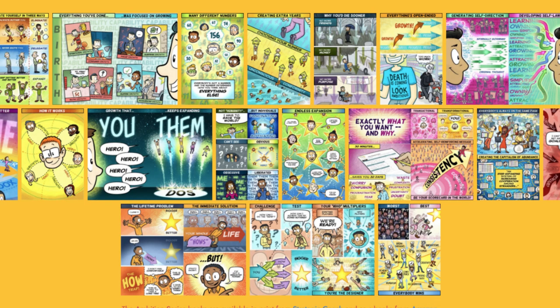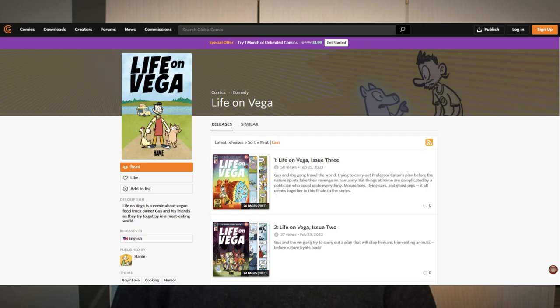A lot's happened since I made that video. I've written and self-published four novels, and I'm now a professional cartoonist, which is what I most wanted to be when I was a kid. So over the past couple of years, I've made a comic book series, which you can read on the Global Comics website. I also have print versions of it on my own website.